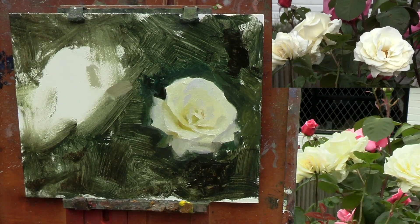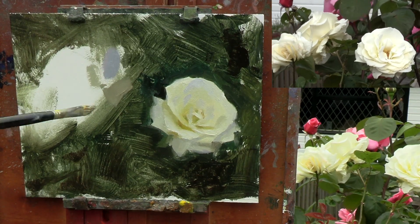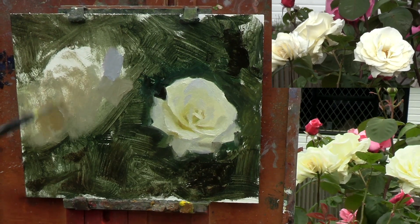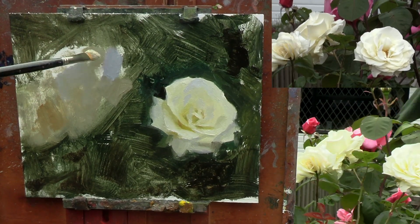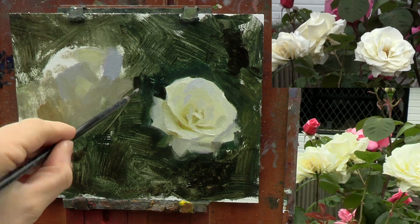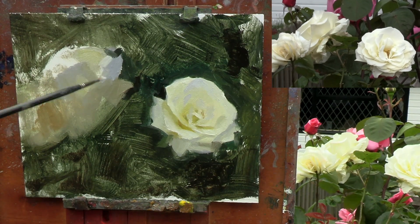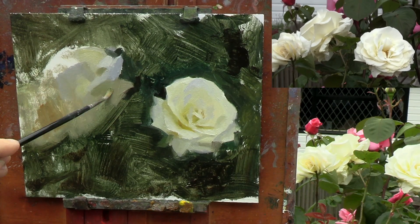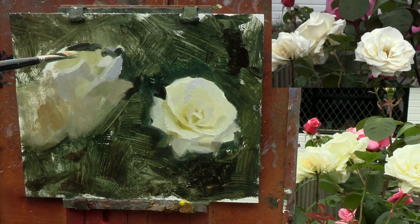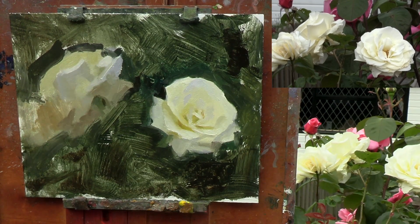Now starting to block in the other two roses. These are facing away from me, so they're mainly in shadow, and I'm not going to include as much information as I don't want them to distract from the main centre of interest. Though I am going to accent one or two of the petals on the rose at the top. I'm also indicating some of the other petals, but keeping their edges really soft. And the rose at the bottom I'm leaving with just a few rough brush strokes.